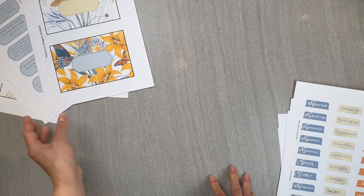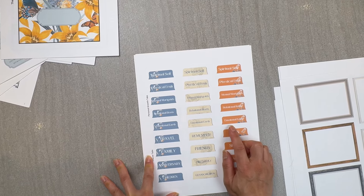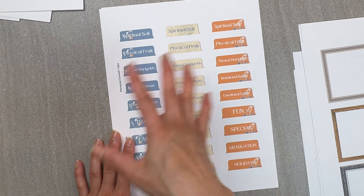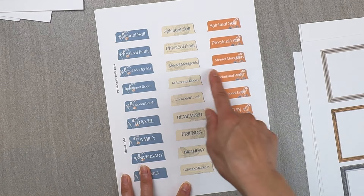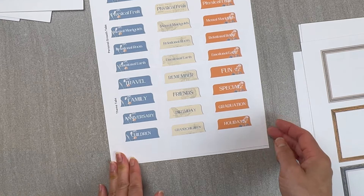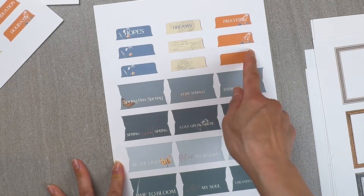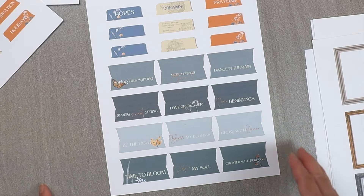I wanted to give everyone options. If you're into journaling, you have personal growth tabs — I call them relational roots, mental marigolds for mental growth, physical growth, and spiritual growth. If you just want to catalog memories, there are tabs for family, friends, special occasions, graduation, and holidays. I also left some blank tabs so you can add your own categories, plus tabs with just quotes for embellishing the journal.